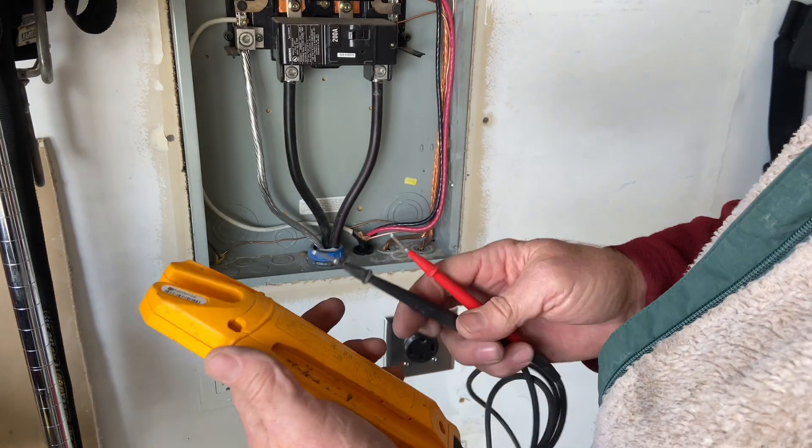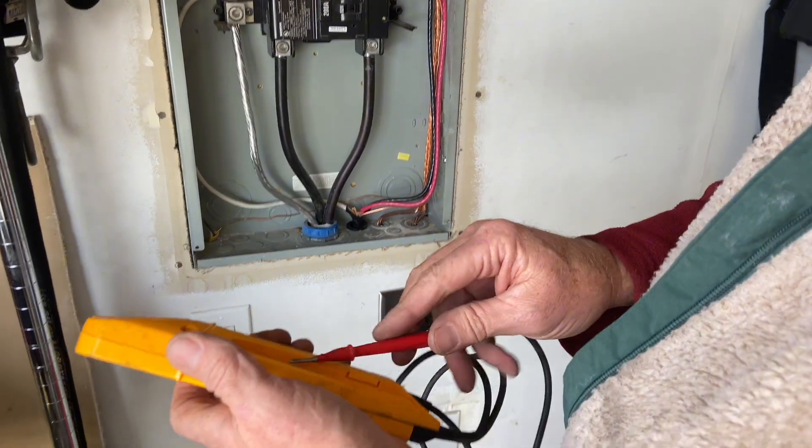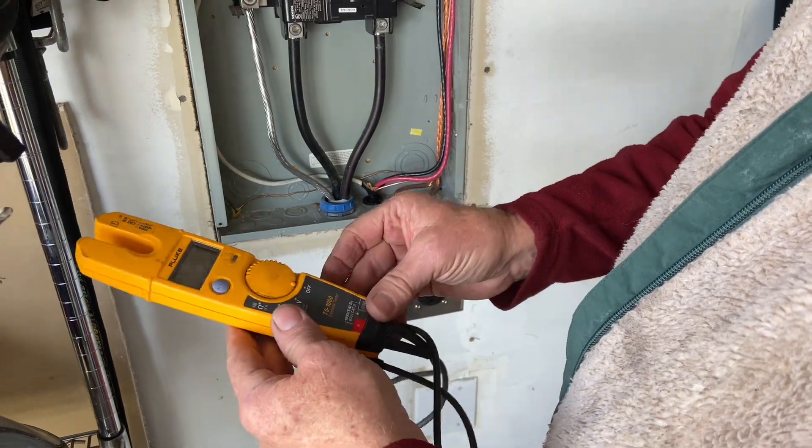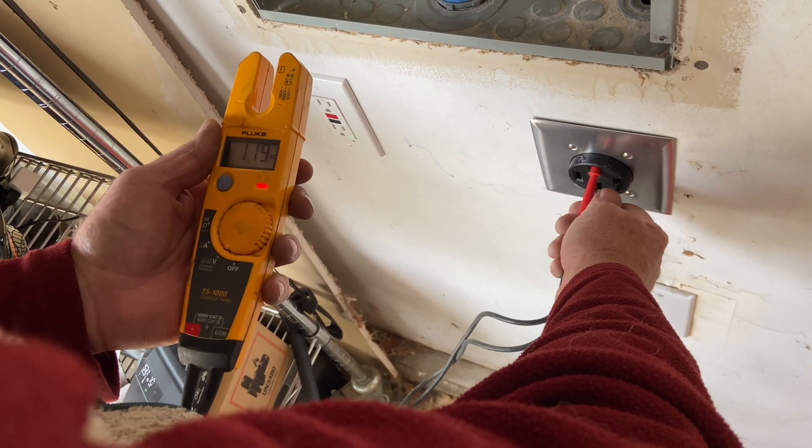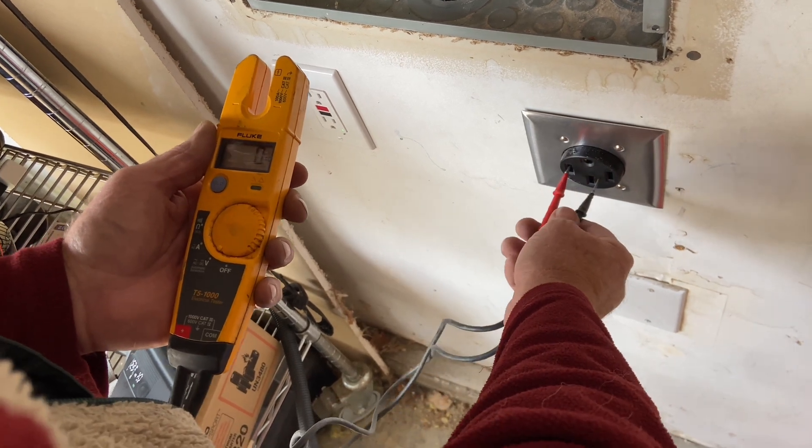Overall, this little device is very handy. There are spots for the probes in back so they don't get all tangled. It also has a clip so you can clip it on. It's really handy to have in your toolbox, especially if you're an electrician or if you just want to have one at home.